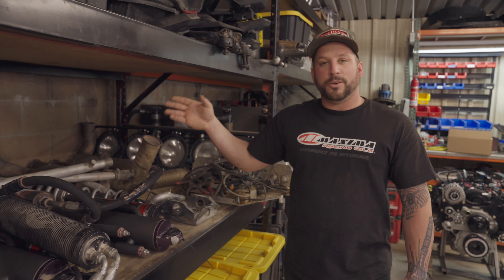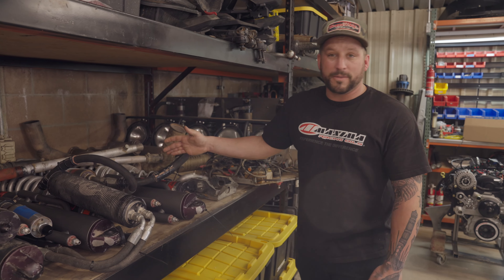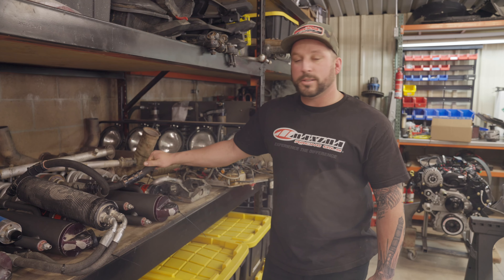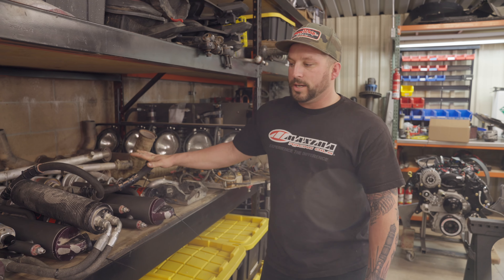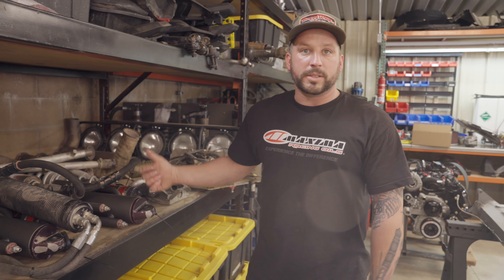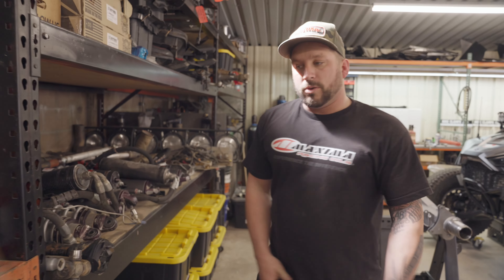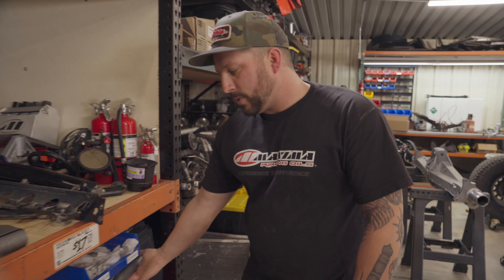It's really important to have good vendors. We use Fox and the guys at All Tech — they service all of our shocks. All these are prepped and ready to go; the guys have cleaned them up, we give them one last wipe down, load them in the truck, and drive them down to Temecula to get them serviced as soon as possible, so that when the truck goes back together we aren't waiting on parts.